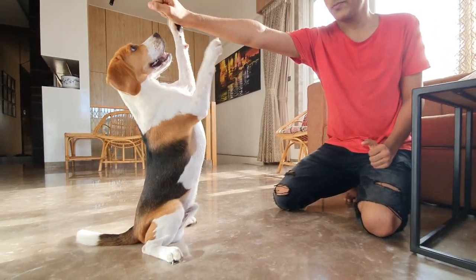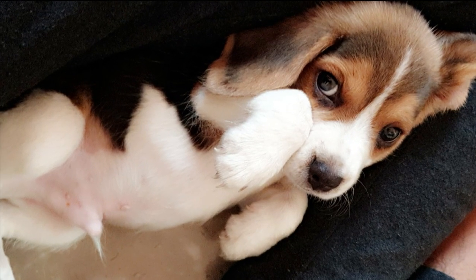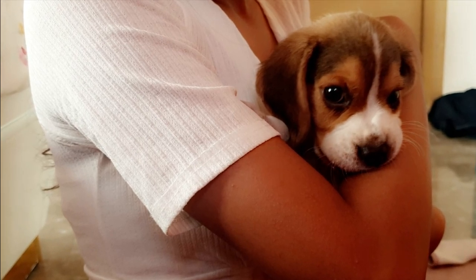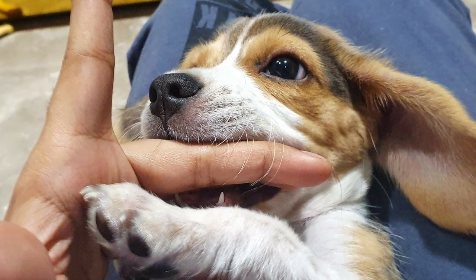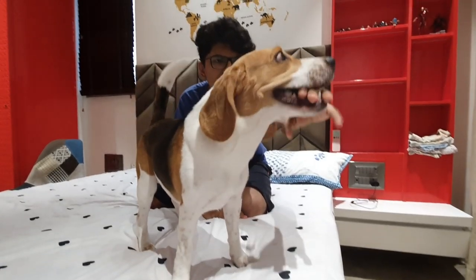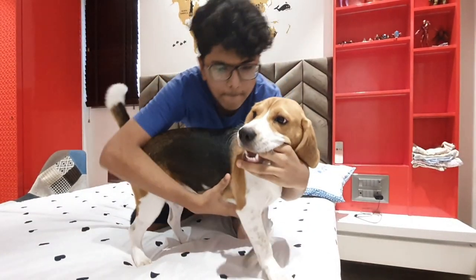Remember when your beagle puppy was around eight weeks old and you held him in your arms for the first time and he was trying to eat your fingers with his cute little mouth? How adorable is that? But now he has grown up.